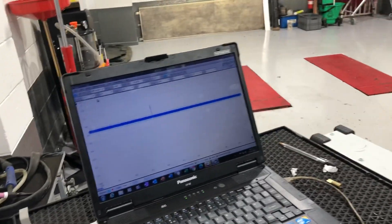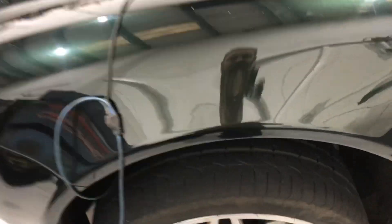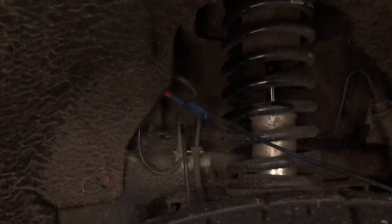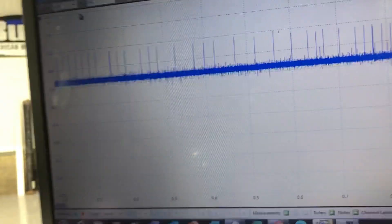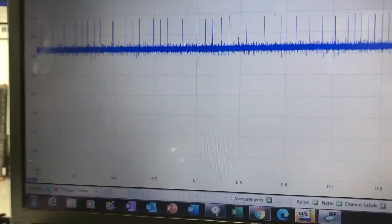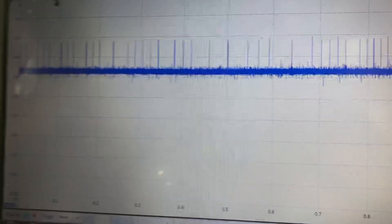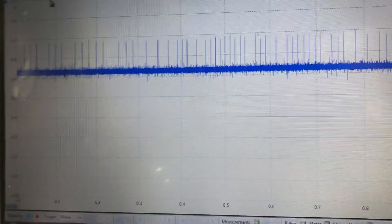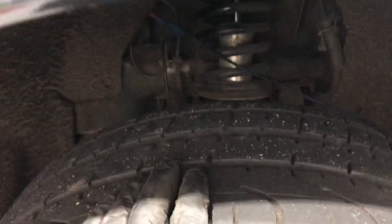I'm going to move the scope onto the other side - the right hand wheel - and have a look at what the signal looks like from there. Right, I'm on the other side now. As you can see, as I spin the wheel, what's noticeable is segments are missing. Whereas the other one was evenly spaced, this one isn't - the segments are missing - so there's a problem with how it picks up on the hub.